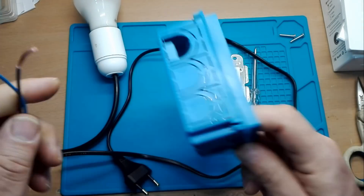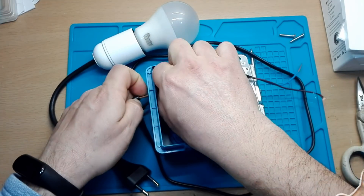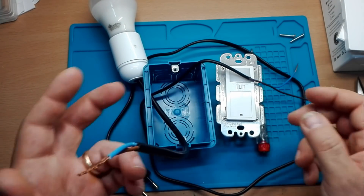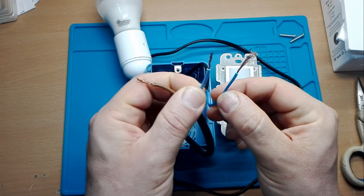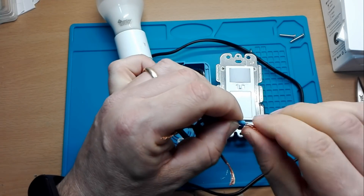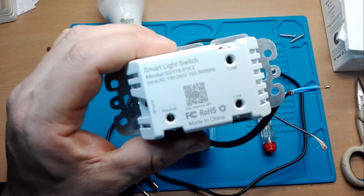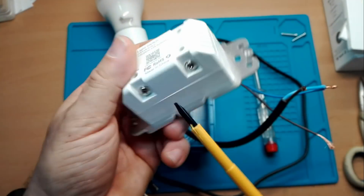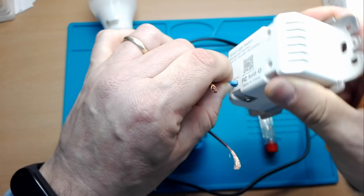Facciamo passare il nostro filo all'interno di questa scatola e anche il filo della lampada. Come ho fatto vedere sempre tutte le altre volte, la cosa principale è collegare i due neutri: il neutro della lampada e il neutro della corrente. Li colleghiamo insieme e li andiamo a collegare al morsetto, in questo caso c'è scritto 'neutral'.